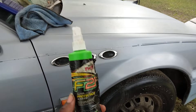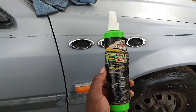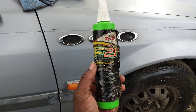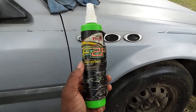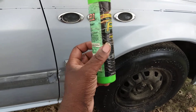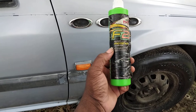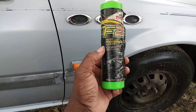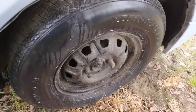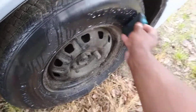These products came out way before YouTube even started, so I'm talking the 90s. I think it was 2001 when Turtle Wax had all these products out, and this is one of them — the F21. I think it's basically Formula 2001. Let me show you guys how good it is. I sprayed it on the tire — you can see where I sprayed it. I've got about a half bottle of this stuff left.